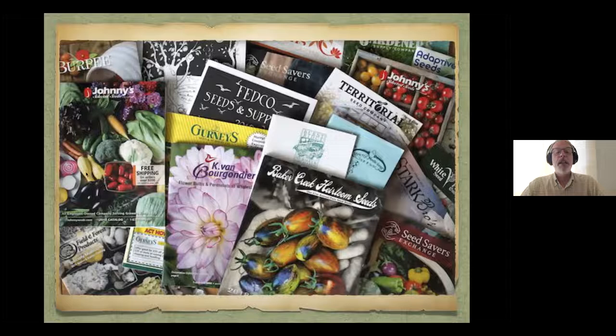Some of my other favorites are Johnny's — they kind of cater to larger growers such as myself, but they also sell in smaller quantities. FedCo is like a seed co-op with very reasonable seed prices, and you can buy larger quantities of seeds. Seed Savers Exchange is in the heirloom niche market. Since we live in Wisconsin, I also wanted to mention Jung Garden Seeds because they have commercial stores here and it's a Wisconsin company.